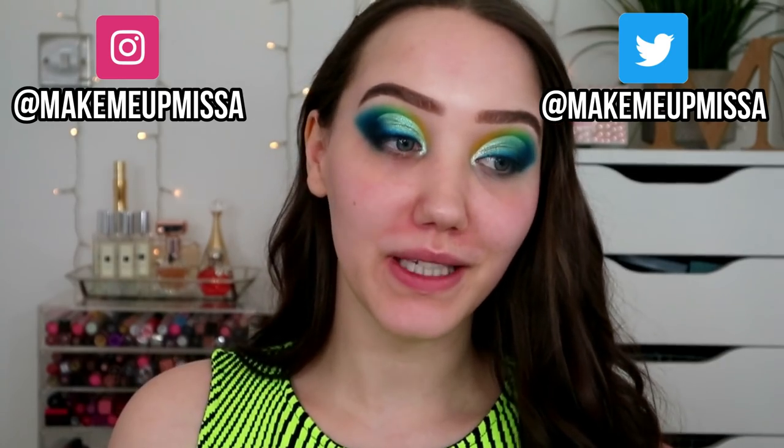Hello everybody, welcome back to my YouTube channel, or if you're new around here, hi, my name is Missa - welcome, join the family! Instagram, Twitter, join them if you want. Today I'm filming an eye tutorial and then I thought I'd kind of just do a chatty video putting the rest of my makeup on, get you up to date, keep you in the loop, and answer some questions or assumptions that some of you have sent in.